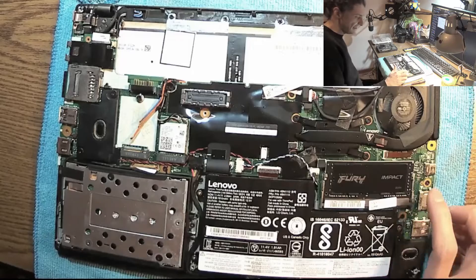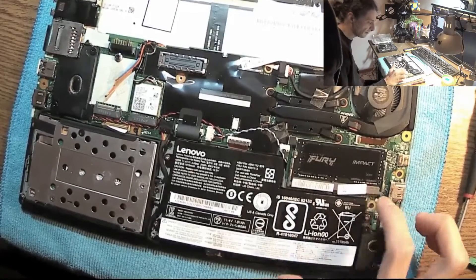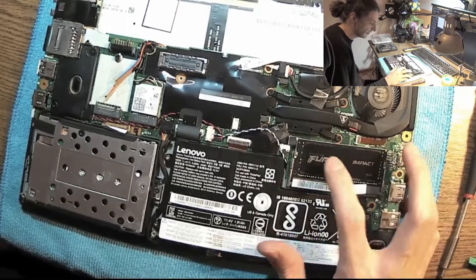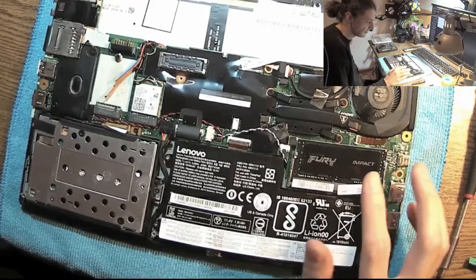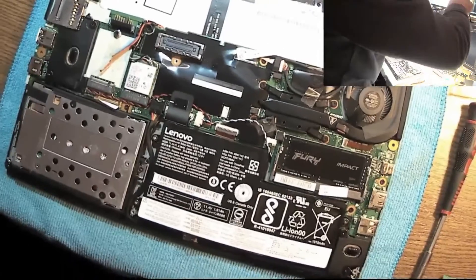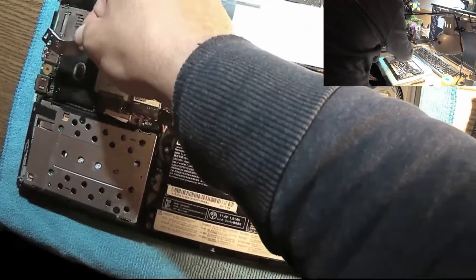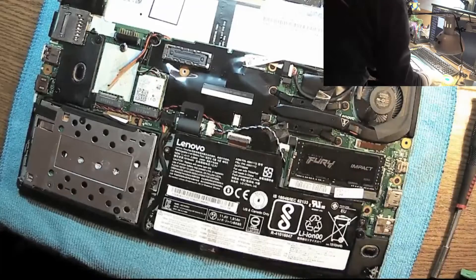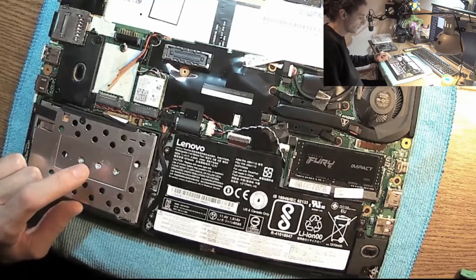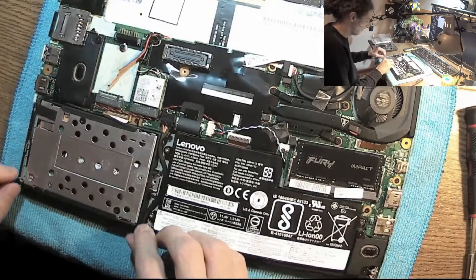So the updates I did: DDR4 16 gigabyte memory from Kingston, pretty cheap. It only has one SIM slot, so it works in single channel mode, not dual channel. The RAM speed is not that great. A little trick for you guys — if you have any metal debris on the loudspeakers, you can fix it with another magnet. And another upgrade was the NVMe drive, which is one terabyte. It's so cheap nowadays.